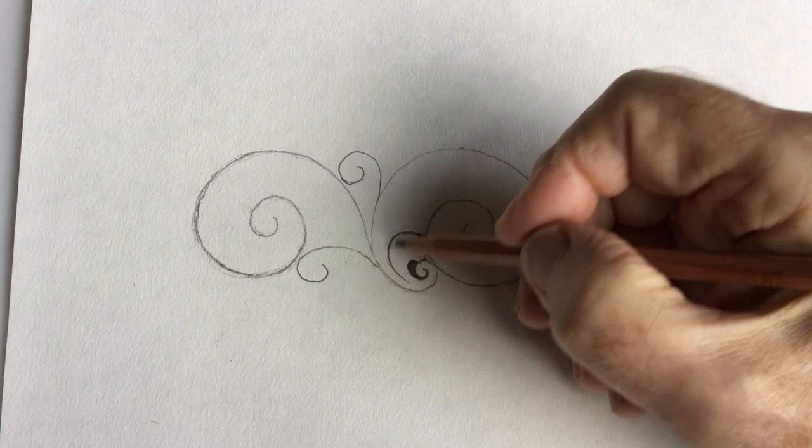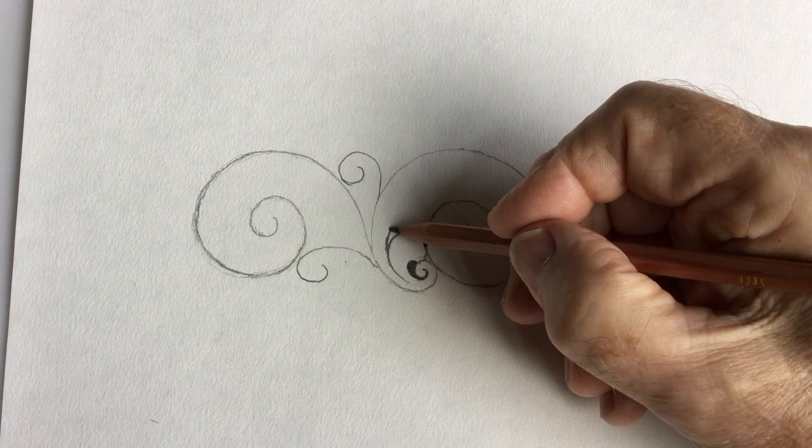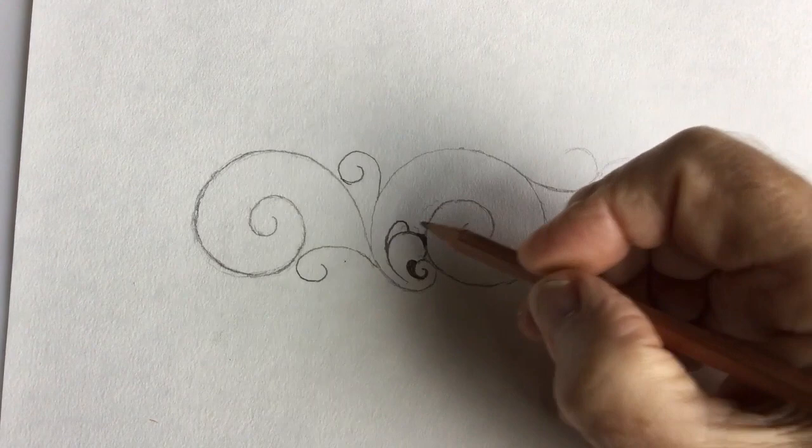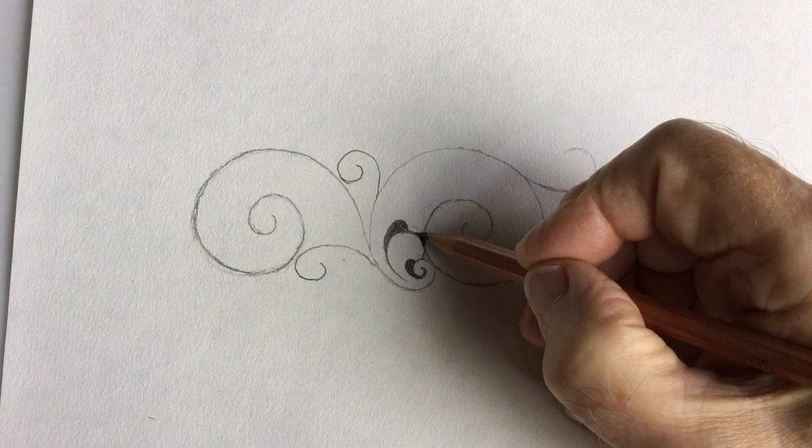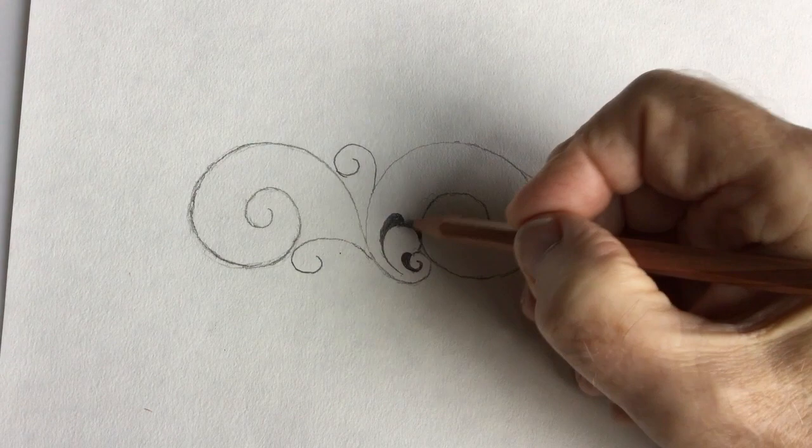Now you will find, when you analyze other people's gun engravers' scrolls, they will leave a sharp little edge here. As I say, it's the cost and what the gun makers are willing to pay. Most people wouldn't notice this, but I'm just showing you how I'm trying to do it.